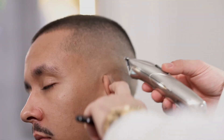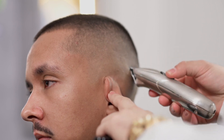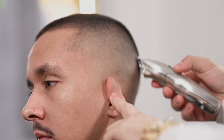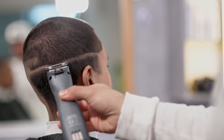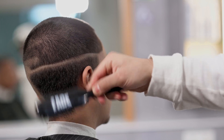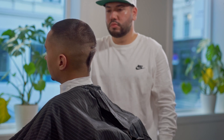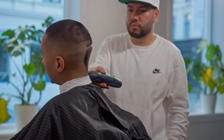Som en siste detalj vil vi bruke en trimmer for å fullføre justeringen av faden på masterlinjen. Hvis trinene våre blir gjort riktig, vil vi nesten ikke ha noe hår å klippe på dette tidspunktet. Vi fortsetter vårt arbeid på den andre siden, og tar som referanse masterlinjen som ble definert opp til baksiden av skallen. På denne måten vil vi oppnå en jevn fade på begge sider. Nå er det bare ett spørsmål om å kopiere nøyaktig de forrige trinene.